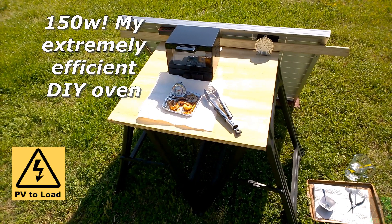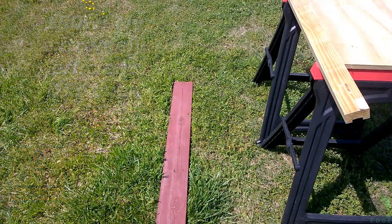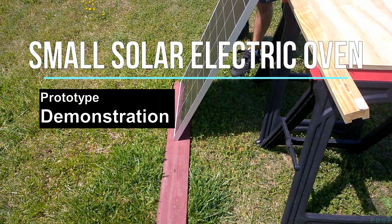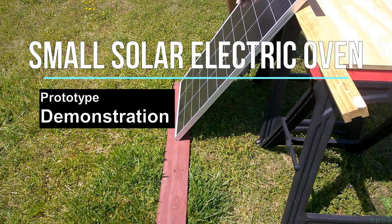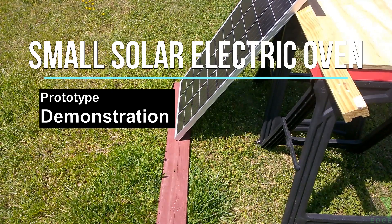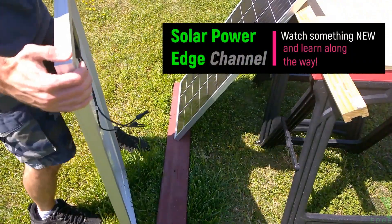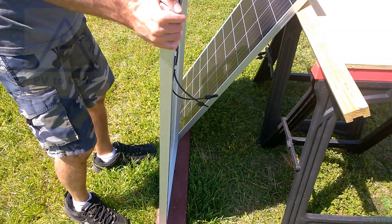My latest small oven designs are extremely efficient, requiring only about 85 to 150 watts depending on configuration, achieving temperatures over 350 degrees Fahrenheit. I am working on further improving their efficiency and may share the results in future video uploads. This oven in particular is designed to demonstrate PV to load solar electric cooking.